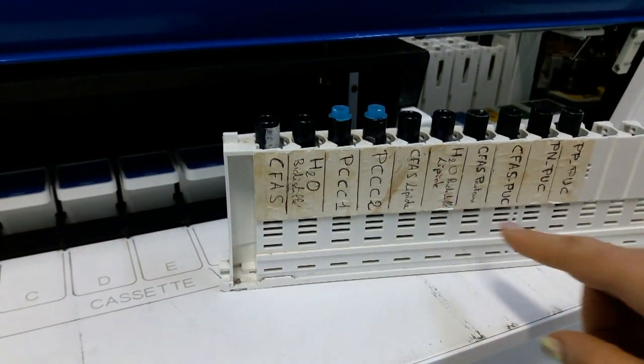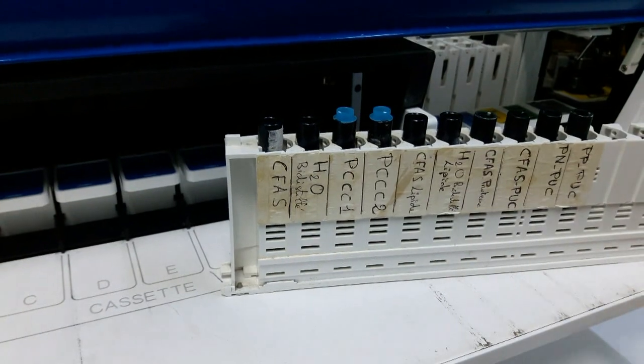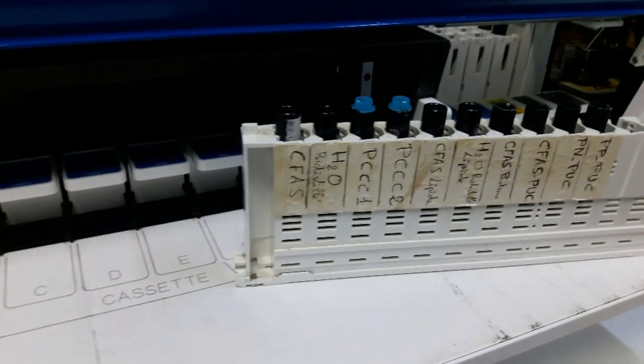Et puis les calibrateurs des CFAS lipides, calibrateurs de lipides, calibrateurs de protéines, calibrateurs pour les urines, etc.